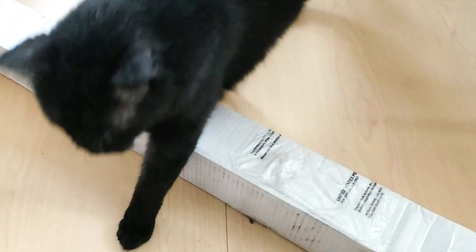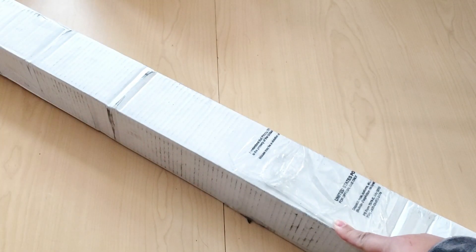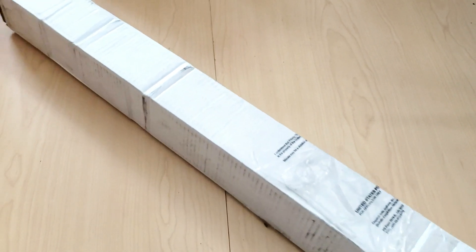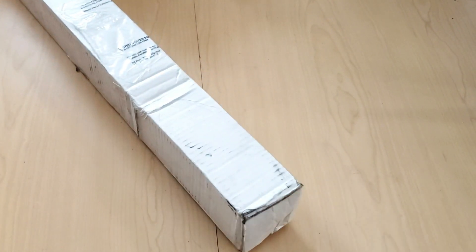Hello, Fart Faces! I'm finally busting into this package that Jade sent me over a month ago. This is my Jada Gem Shop order, and I'm very excited to share it with you guys. So let's get right into it.